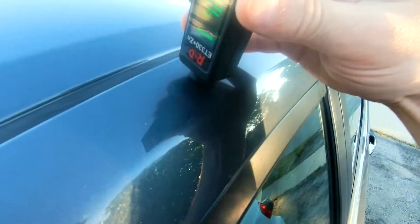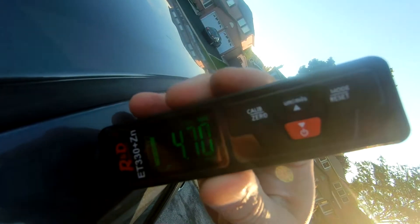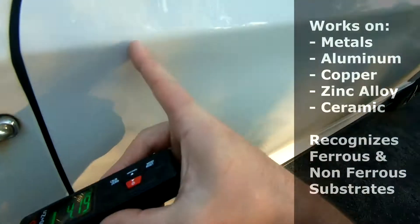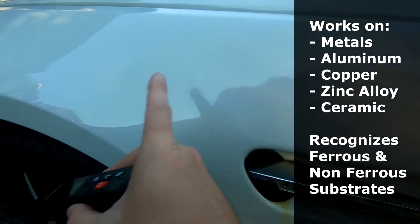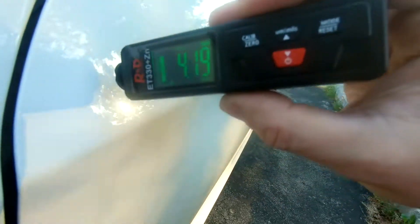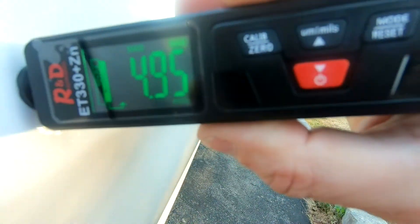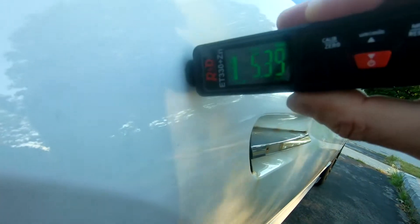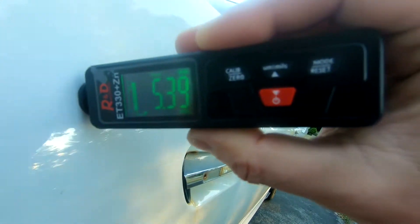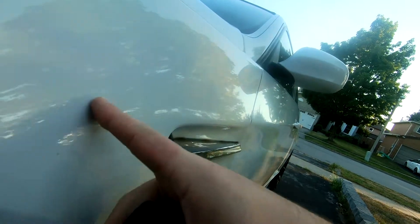Today I'm going to show you how to use this R&D Instruments Paint Thickness Checker. This part here was repainted because it was faded into the door, and I know this whole fender was repainted. So let's try this — this is 4.95, and this one, see, 5.4. That's because it was repainted.